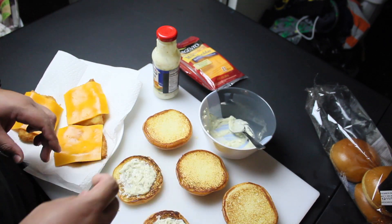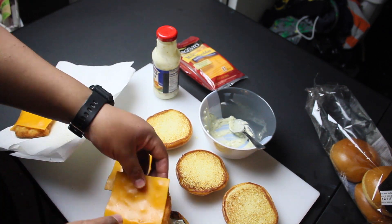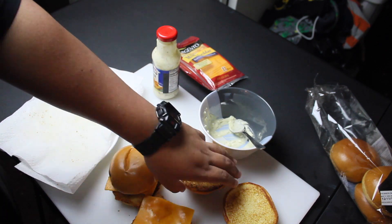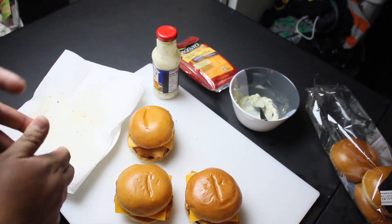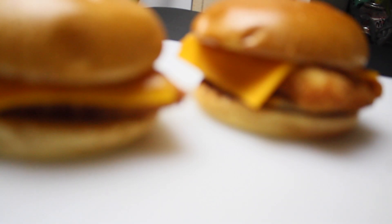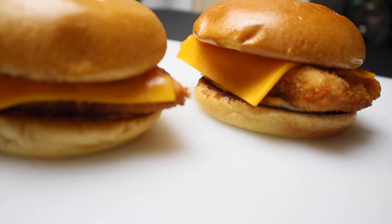All right, so everything is laid out here. I'm going to put our fish on top. And there you have it guys. So we have the final product here — that's going to be our version of the sandwich. We do have an actual sandwich from the location. I'm going to get that in just a moment, but first we're going to let my parents and my wife try the sandwiches and see what they think. Go ahead and take a bite, guys.